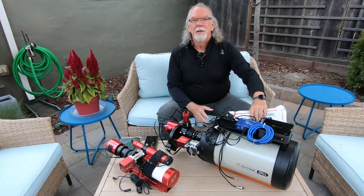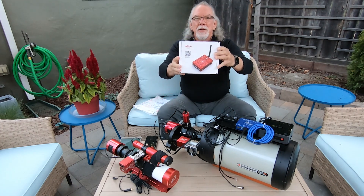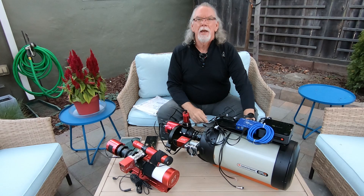The highlight of today was receiving something from the postman — this is the ASI Air Plus. So I'm excited about that.